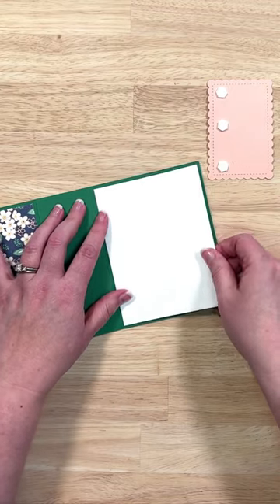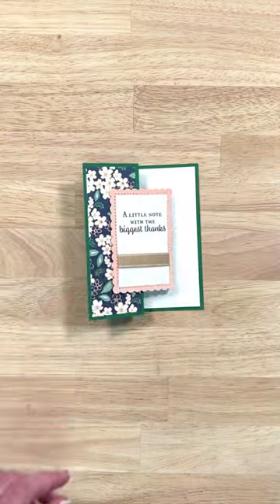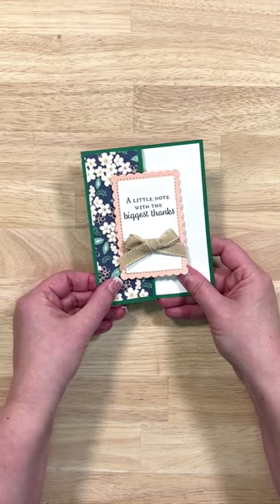We're going to do the inside of the card with just a white panel, and then we'll add that to the front. Then we'll take a glue dot with a pre-tied bow and add it to the front. Just like that, we have our card. Like and follow IT Stamping for more ideas.